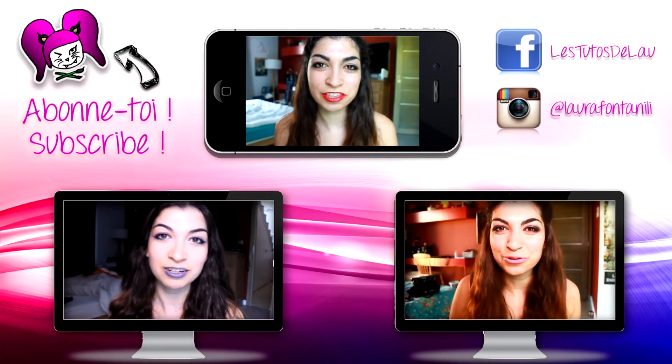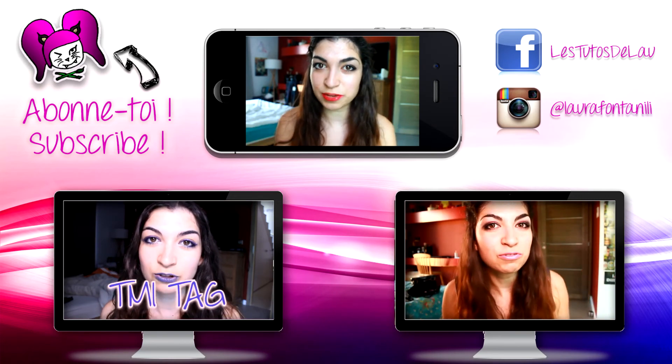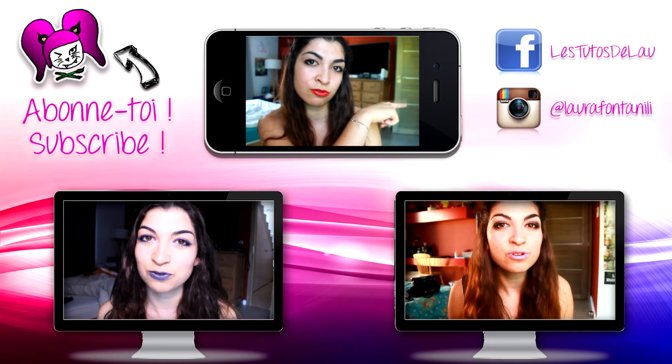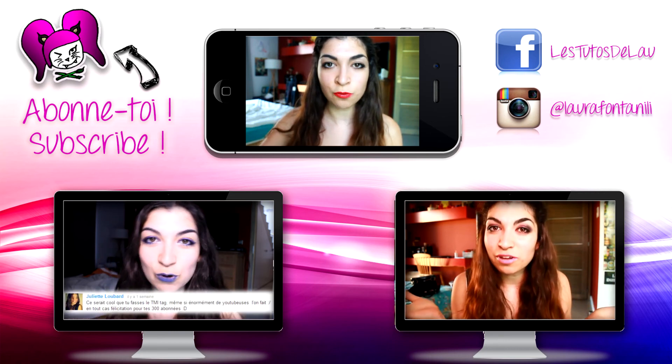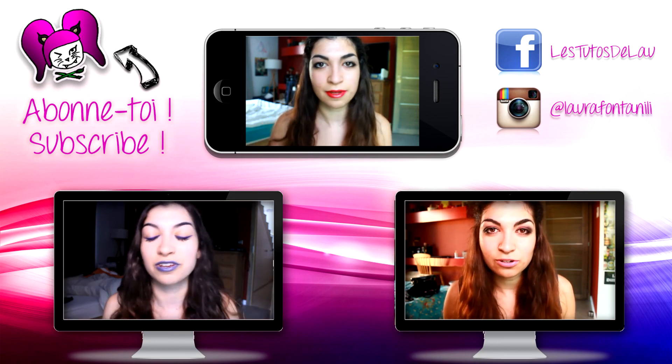So this is it for this tutorial! If you like this video, be sure to give it a thumbs up. You can also subscribe to my YouTube channel and check out my Facebook and Instagram pages, which are shown next to me and in the description box. Just below me you have two boxes linking to my previous videos. Bye!